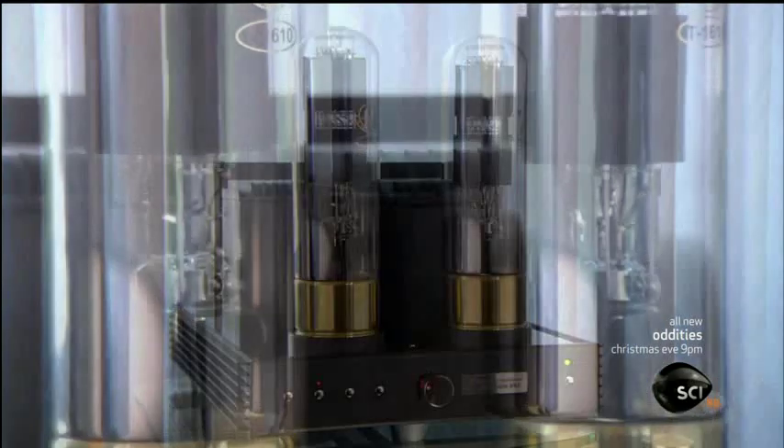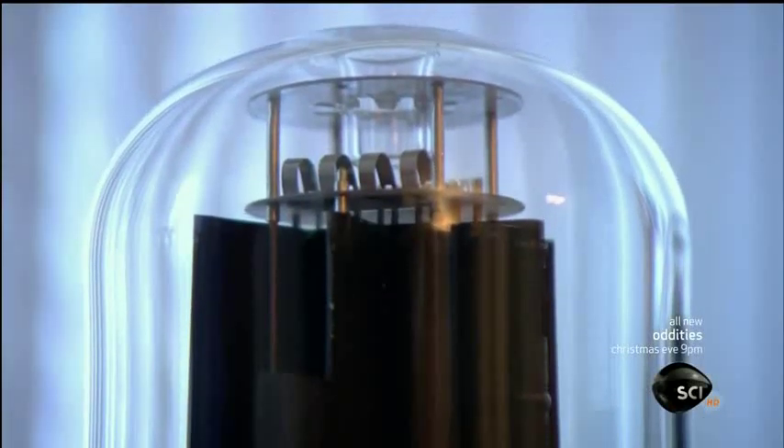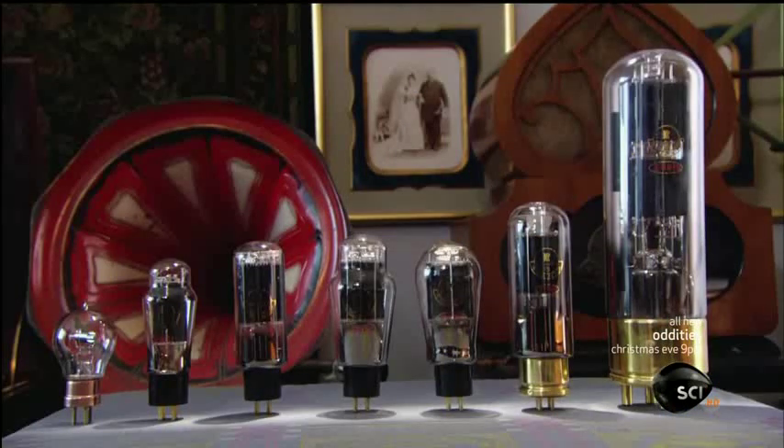Once standard in radios, phonographs and televisions, today you see vacuum tubes only in very high-end audio equipment. They come in an array of models designed to perform specific sound enhancing tasks.